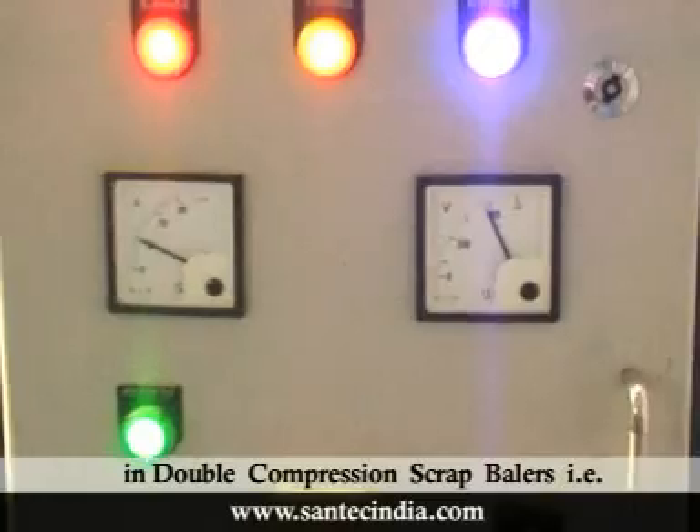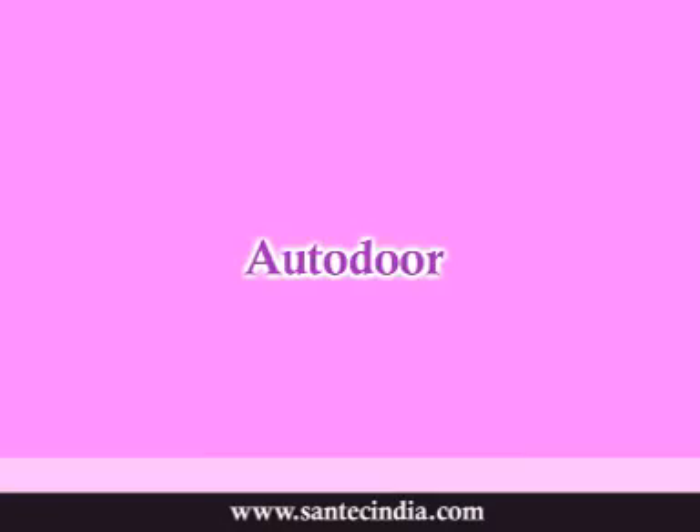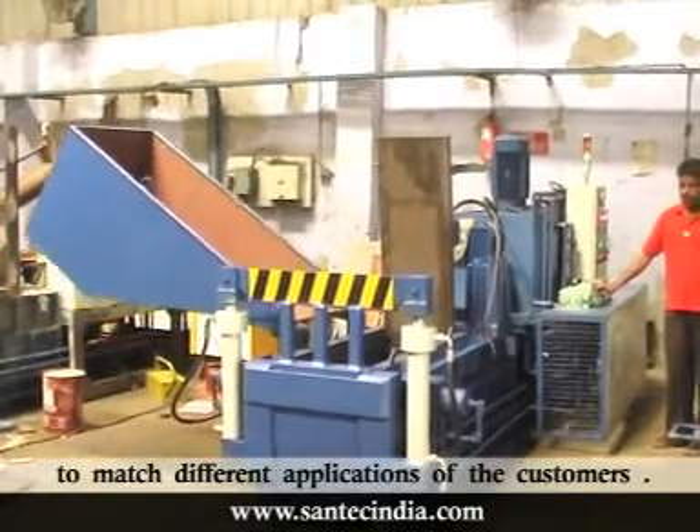There are three standard models in double compression scrap balers — deluxe, outdoor, and light — to match different applications of the customers.